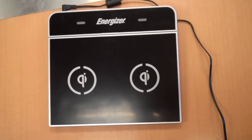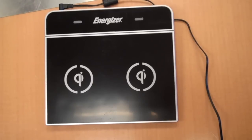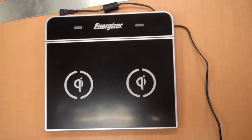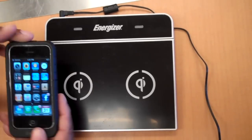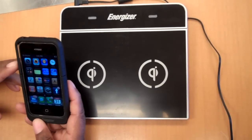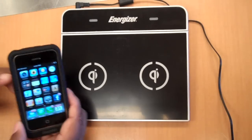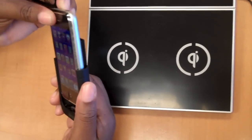We have the Energizer Inductive Charger today. We did a Duracell MyGrid, and this is very similar, but this is just the basic charging unit, and it actually right now just charges the iPhone 3G and 3GS. It comes with this charging sleeve that you can put on your iPhone.